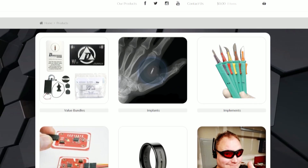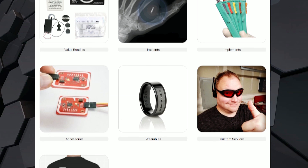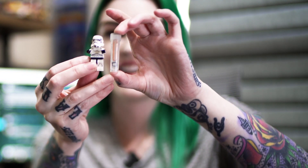Amal is the person who started Dangerous Things, and the chip is very similar — he went to a vet, and it's the same chip used to track dogs. He said, well, if it's safe enough for my pet, it's safe enough for me. So I roped him into my Tesla project because of all his knowledge, and when I dissolved the chip I sent it to him and he encapsulated it in biopolymer, which is safe for use in the body and under the skin.